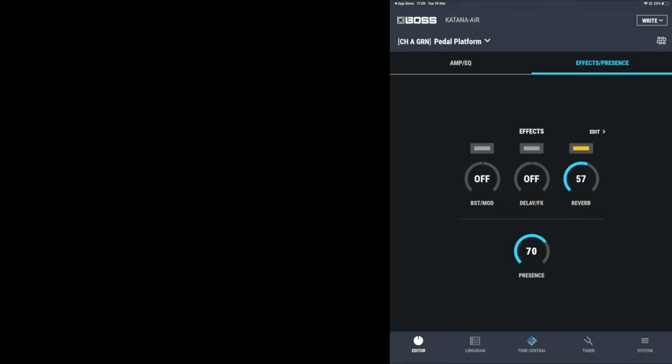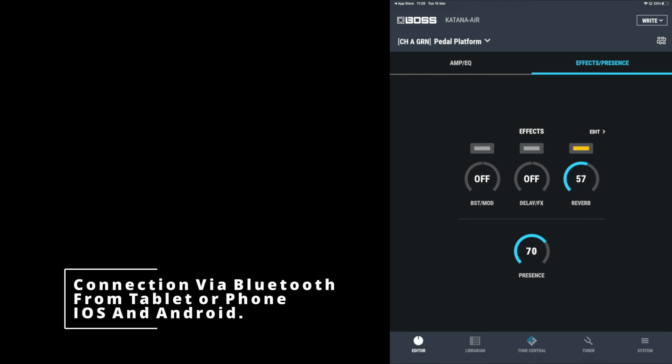That's already given us more functionality than the GAFC foot controller. Now the pièce de résistance for me is that because we're connected via USB from the Airstep Kat into the Boss Katana, we can now use the Katana Air Boss Tone Studio to control all of the parameters on the Boss Katana. That means if you're at a gig and you want to deep dive into the Katana, you no longer have to take a laptop with you — you can do all of your editing on Boss Tone Studio from your phone or tablet.